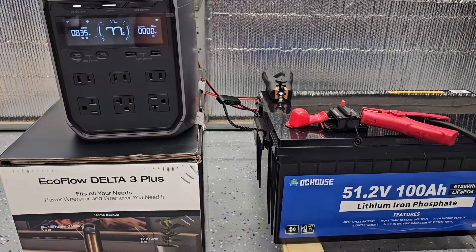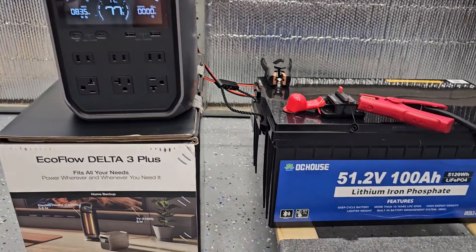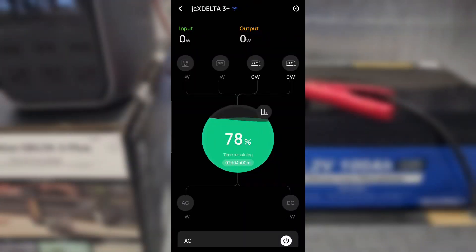I'm going to show you the app. I turned it off and just turned it back on so you can see that those two DC inputs are actually working. The reason why it shows 417 watts or 410 watts is that it's limiting the current to 8 amps — 51 times 8 equals 416 watts.